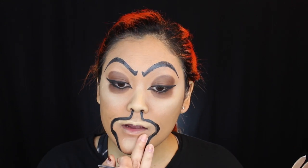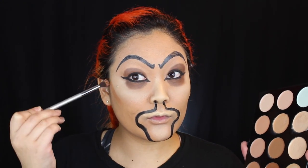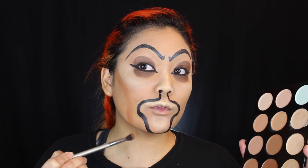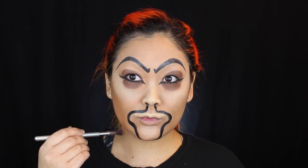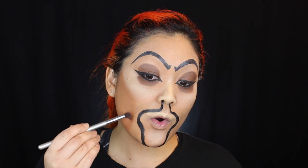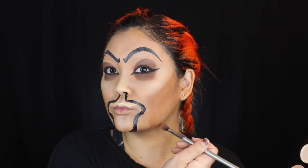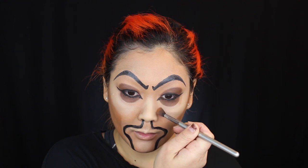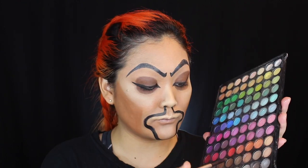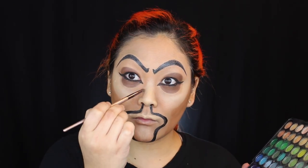Now going in with a darker shade, I'm going to contour my cheeks — very dramatically and obviously. I'm starting just below where I placed the highlight, creating a straight line down toward my mouth, then going straight down to create a slope and filling everything in closest to my ear. I'm also contouring the sides of my nose, keeping it pretty wide to maintain the appearance of a larger nose like Jafar's. Then with a brown eyeshadow and a small pencil brush, I'm adding detail work around the nose to really define that contour shape.